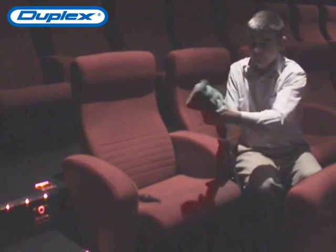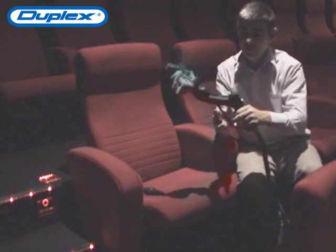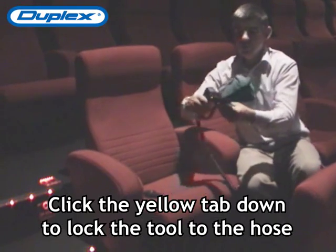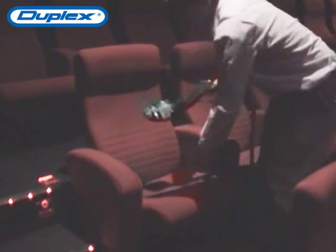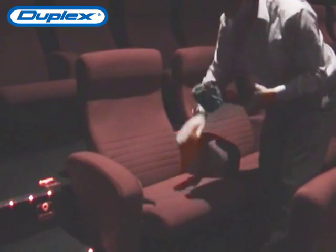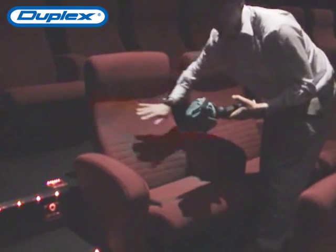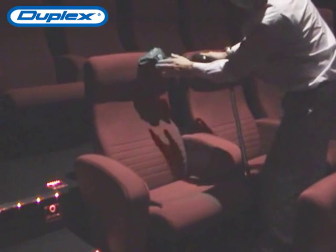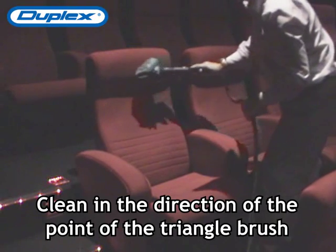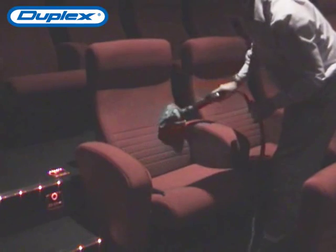Now we go across and put it on — there's a little notch on here. We clip it into the top, put it into position, and lock it into position. We turn the steam on to low and start the actual cleaning process. We start at the top and work our way down the chair. There's an arrowhead on here, so we always move in the same direction as the arrow — strokes going forward and backwards in that same direction.